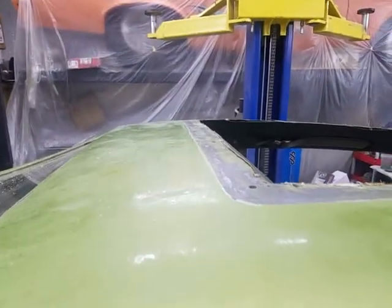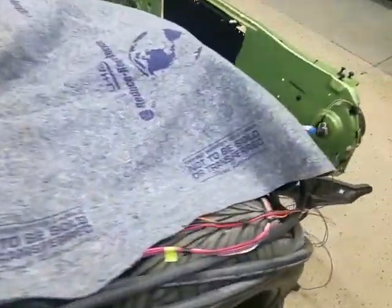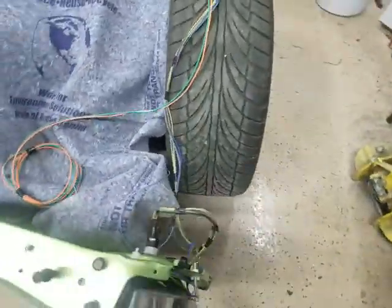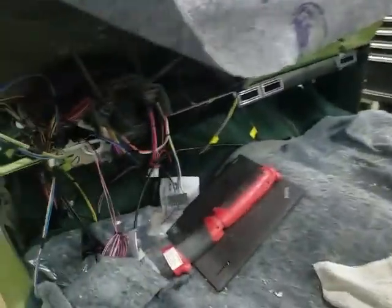We'll paint this top green as well. Also getting some wiring done — the headlights wired up and a lot of the new wiring put in. Did a lot of work under the dash the last couple of days.